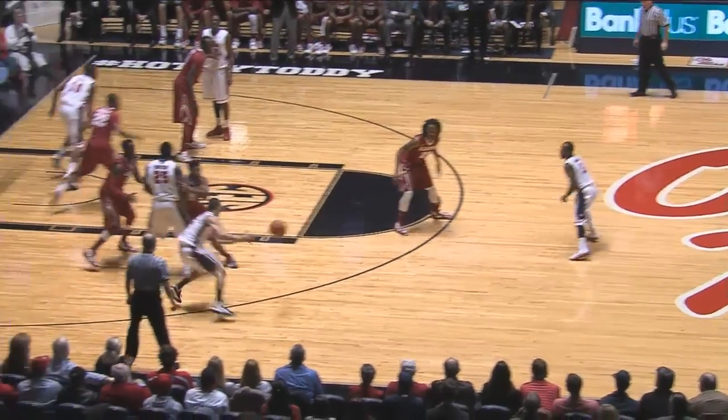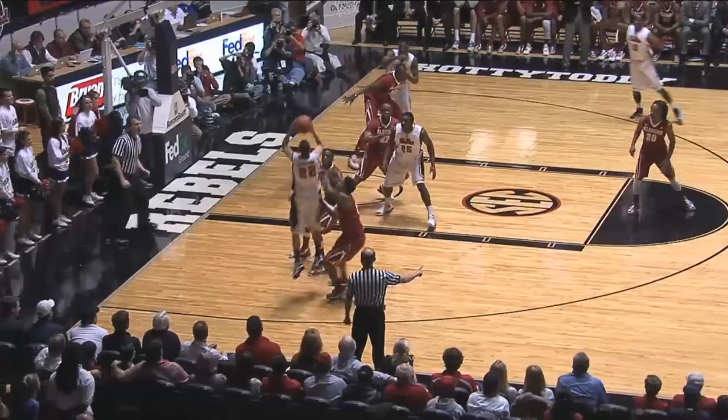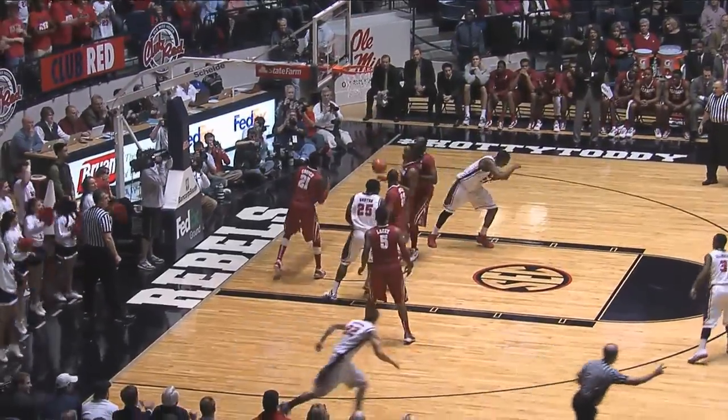Fresh 35 on that rebound. Left side to Henderson, fakes a three, penetrates, 17-footer — good. Just inside the arc, Marshall Henderson with another basket.